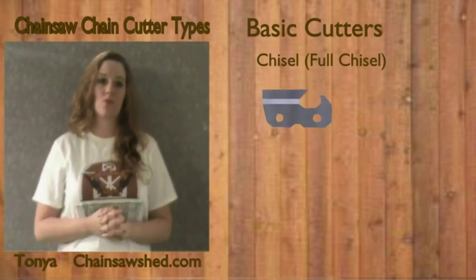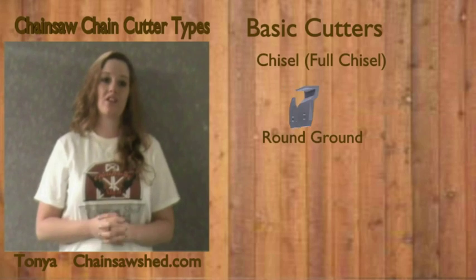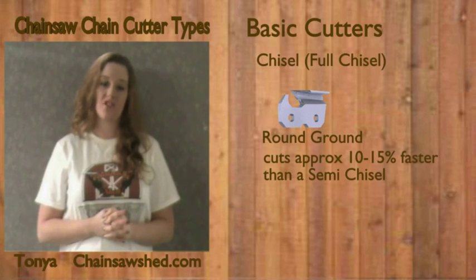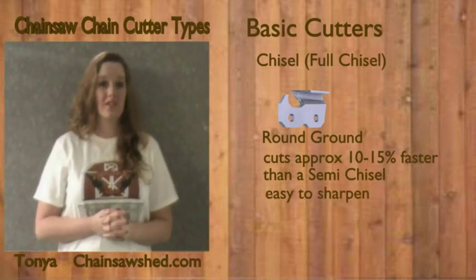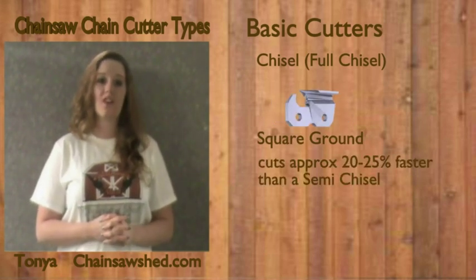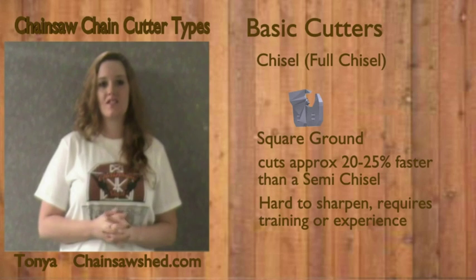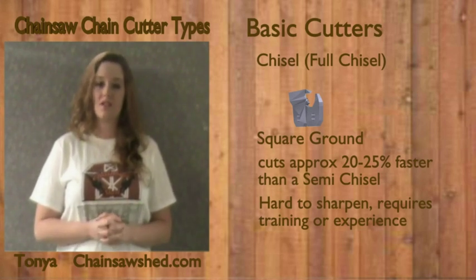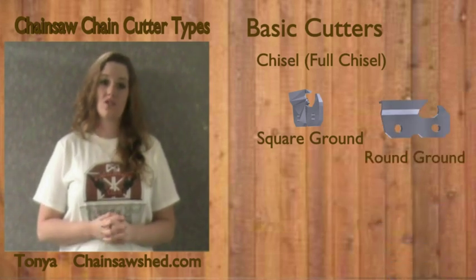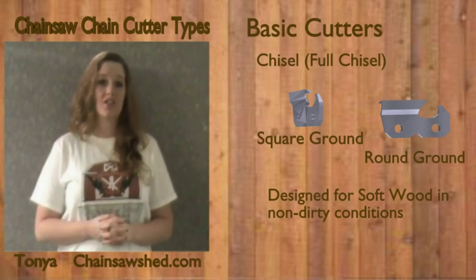In order to talk about performance, we need to talk about the type of ground of the cutters. The round ground chisel cutter, while sharp, is estimated to cut 10 to 15 percent faster than the semi-chisel chain, and it is still easy to sharpen. The square ground chisel cutter, while sharp, is estimated to cut 20 to 25 percent faster than the semi-chisel, but requires a special file and a filing technique that's difficult in maintenance for most users. Many prefer investing in a chain grinder for maintenance. The full chisel cutter is designed for cutting softwoods such as pine or cypress in non-dirty conditions.